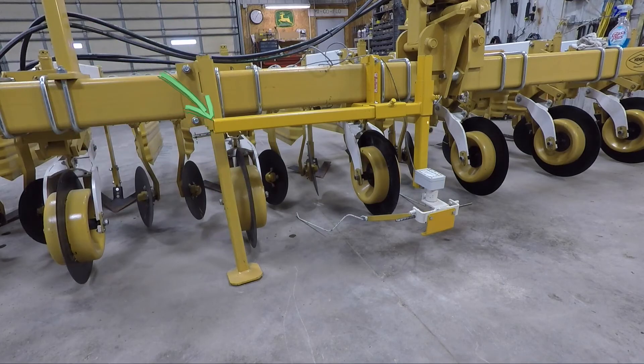The wand sensor in this case is mounted on an optional outboard wand mounting kit. This allows the operator to move the wand sensor up from under the tractor for easy setting, adjustment, and monitoring of the wand sensor.